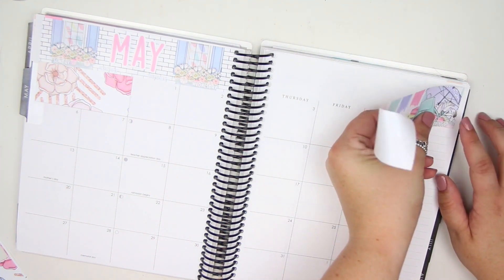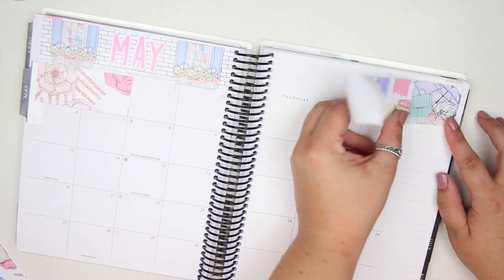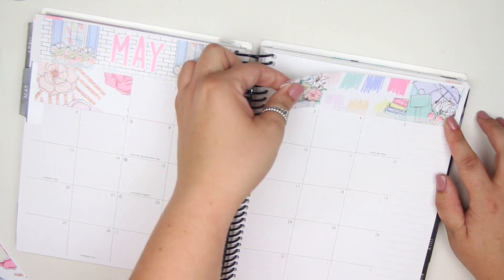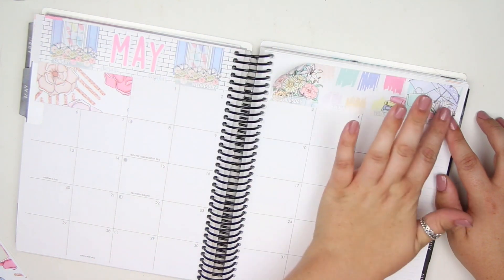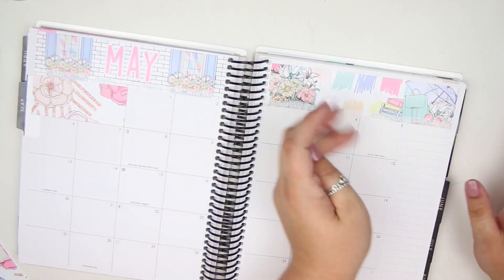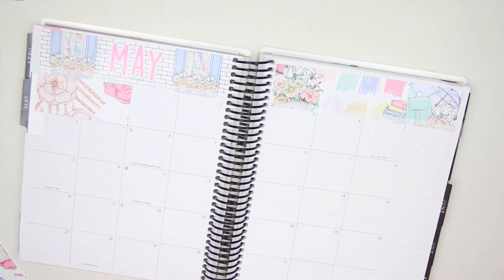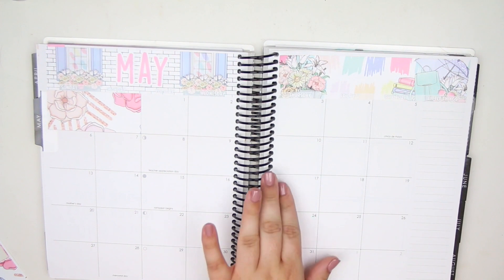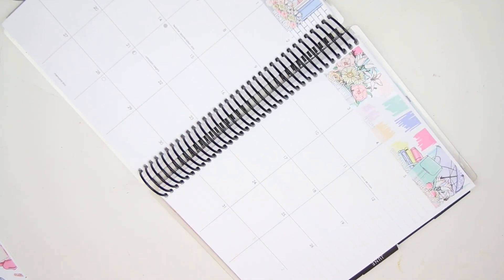May is my busy month because of the amount of birthdays I have in my immediate family. There are five people in my immediate family — I have a brother, a sister, and my parents. Three out of the five of us have birthdays in May: my sister, brother, and my dad. So May is our birthday month.